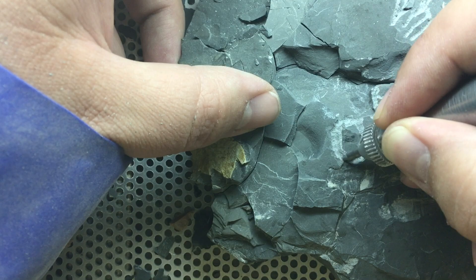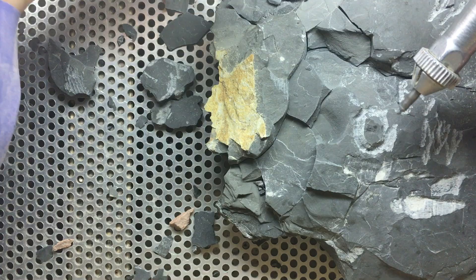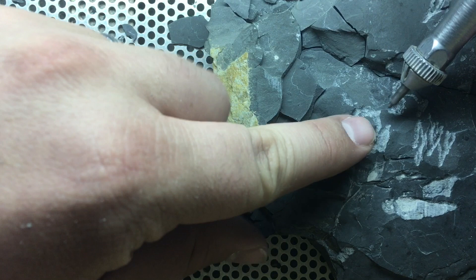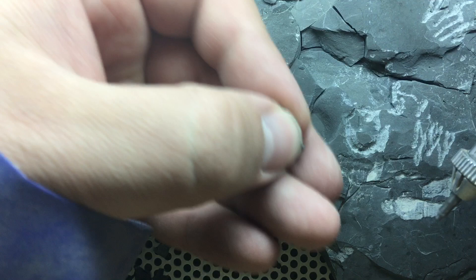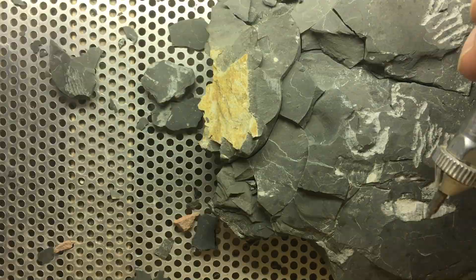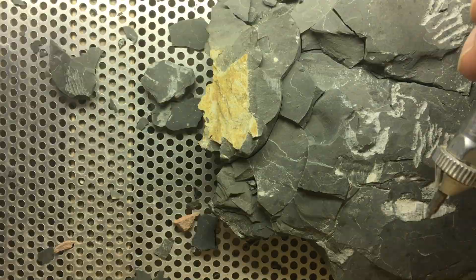I've made a significant groove around the fossil depth-wise, and I'm trying to pop it up now. I'm putting a little back pressure with my fingers so it doesn't fly off the rock. It flew off — there's a bit of air current coming out of the pen. Here it is — I found it. Looks like it's slightly damaged, but I'm going to put it off to the side. Hopefully next time we'll do a little better. Let's go for this other fossil since we know it's here.